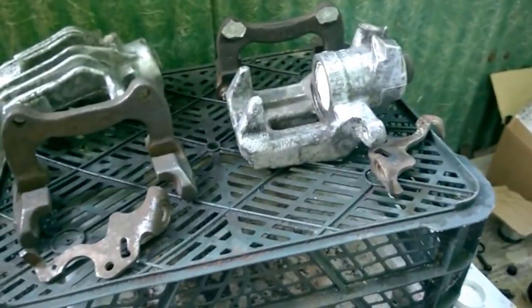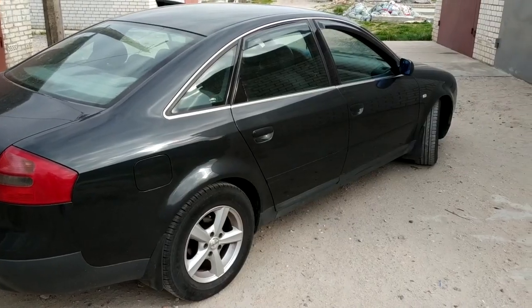Hello! In this video I will be painting the brake calipers of my Audi A6C5.